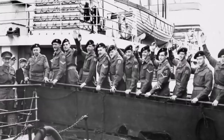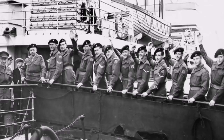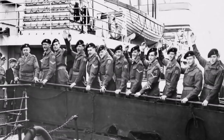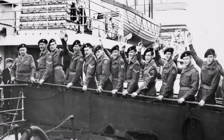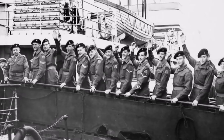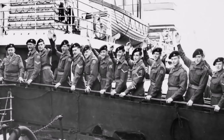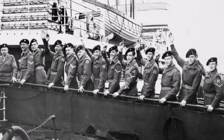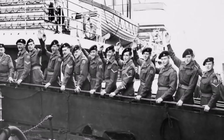We have another period photograph from the 1950s showing men departing to sail to Korea. They essentially have the beret worn as we saw before, just with the cap badge over the left eye and somewhat shaped to fall down over the right ear neatly. There's not a huge amount of additional moulding going on to the crown — a good example of how they were worn in the 1950s.